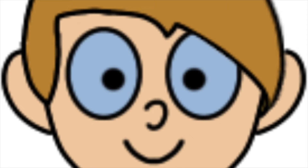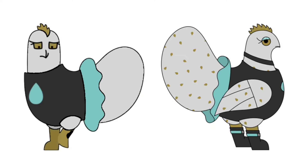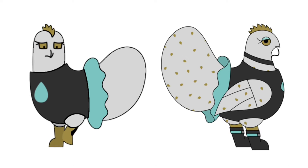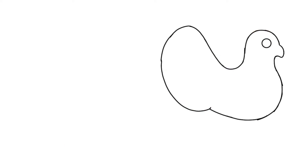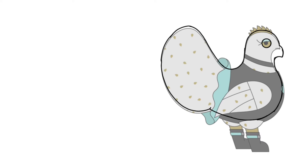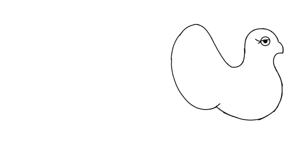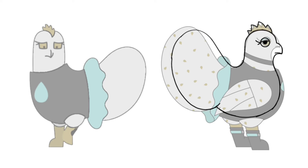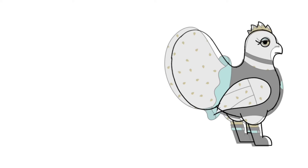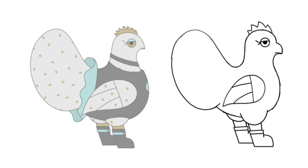I've been working on updating my chicken character designs, and one thing that was really bugging me was the inconsistencies with the face from different angles. I finally figured out a way to fix it, and I'll probably start doing some redesigns and ref sheets soon.